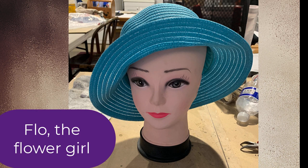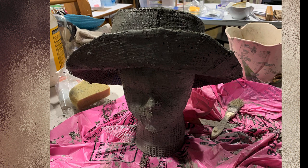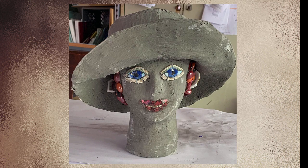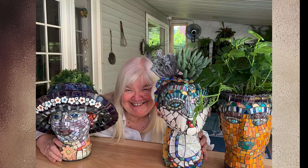Flo is a planter, so the first thing is to prepare her for cement and hollow out the head. I cover everything with mesh and apply cement. When it cures I can mosaic. First I make her hair with glass globs and slowly mosaic the features. I use dishes as well as tiles and ceramics. Here she is with her fellow planters.